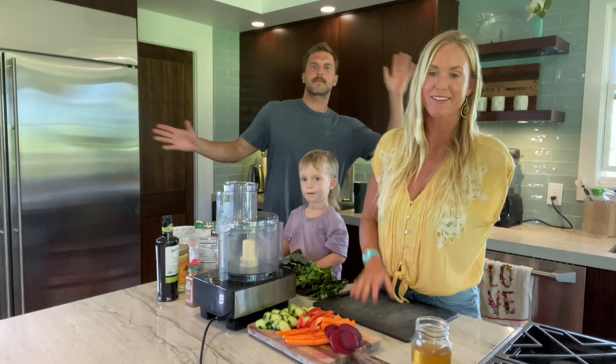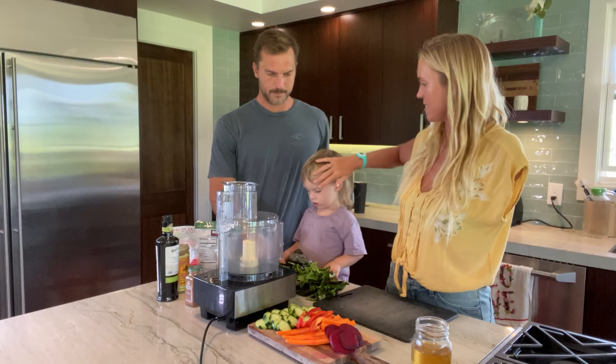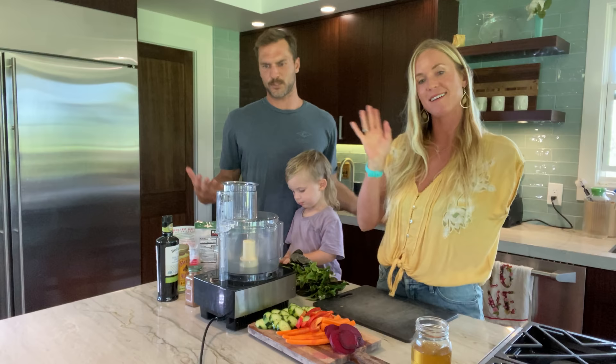Hello everyone! We're making pesto! We got Leslie here, he's going to be our sous chef. Adam, my husband, also a sous chef.